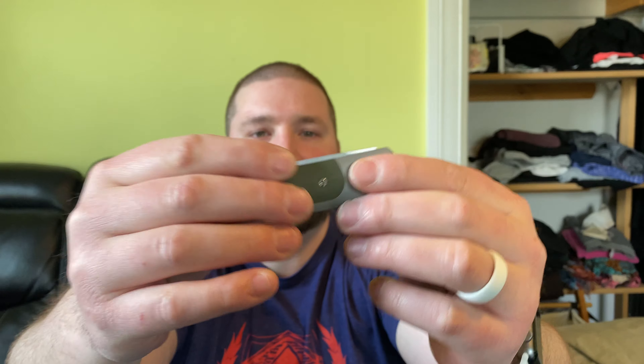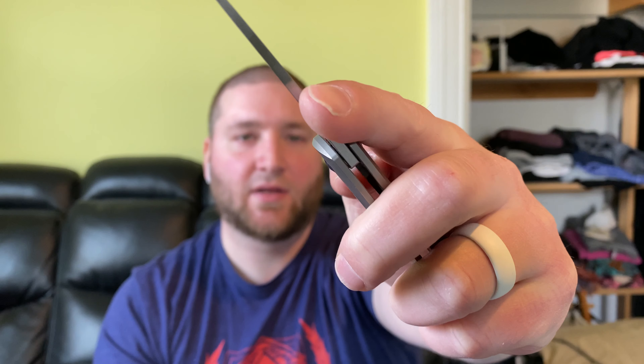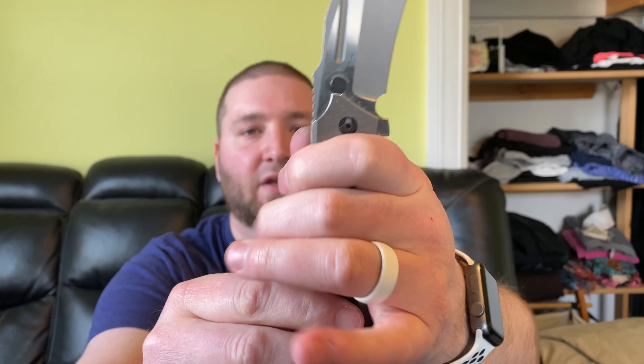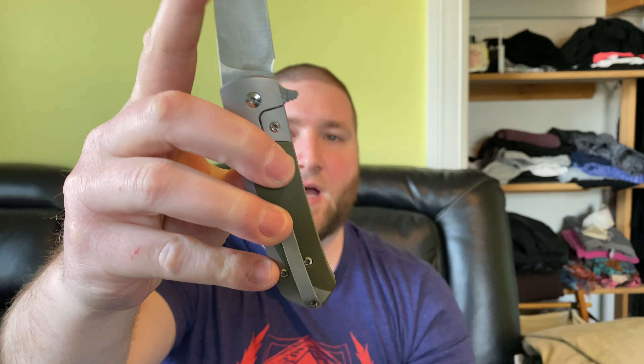You have green G10 inlays on both sides. Urban EDC Supply also has a Jade G10 inlay version, and you can dye them any color you want — they're easy to get in and out. I love the bolster lock as a lefty because I don't have to worry about putting pressure on a frame lock. For example, on my CKF Satori 2.0 I always have to be conscious of where I put my fingers so I don't put pressure on the lock bar and prevent the flipper from firing. That's not an issue at all here — the bolster lock is such a small area that you can put your hand wherever you want and fire the knife.